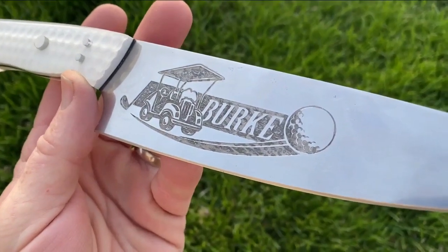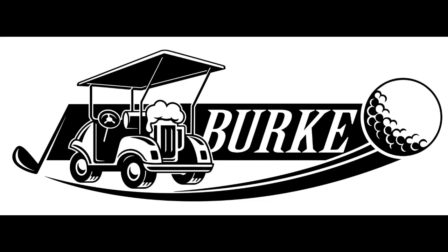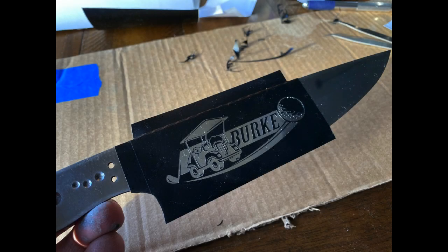This video is really just going to do an overview. I had a custom logo made for him and I etched that onto the blade. I'm not going to really spend a lot of time on the etching — I've done a hundred etching videos and this one was done the same way.